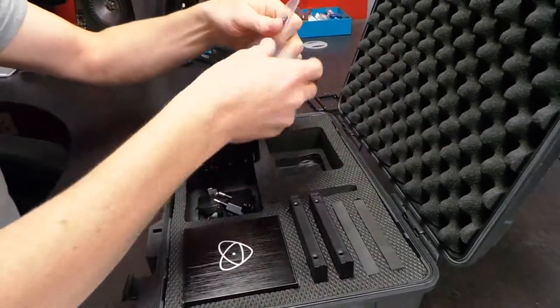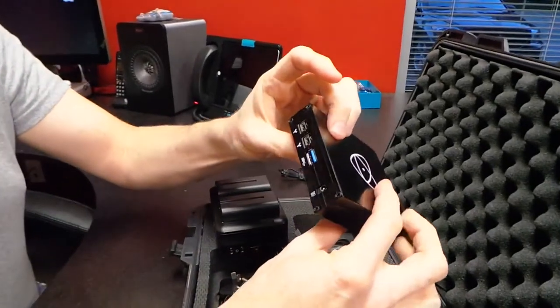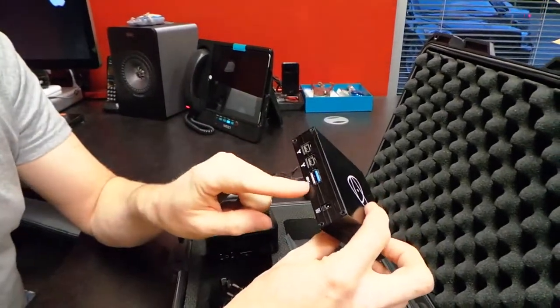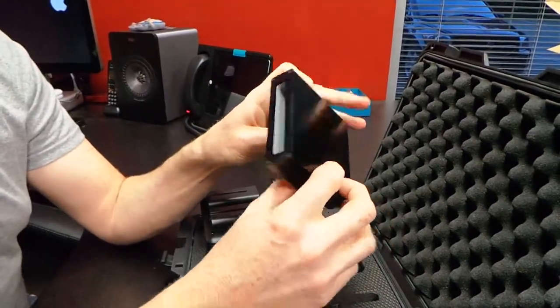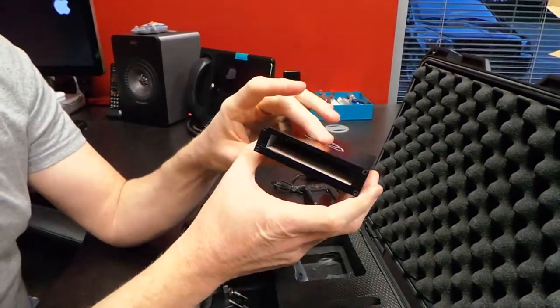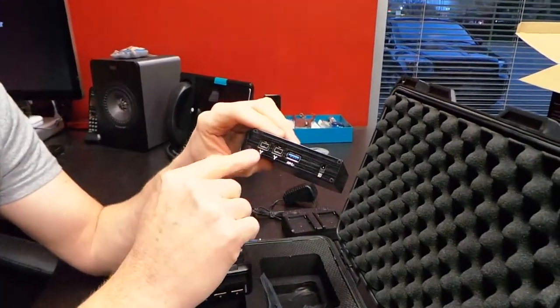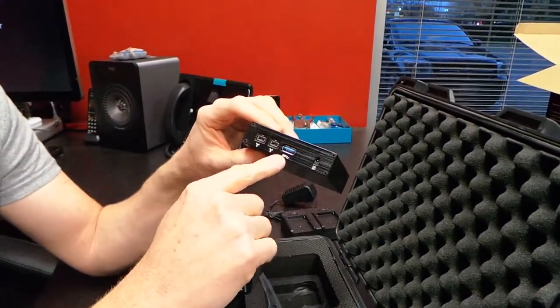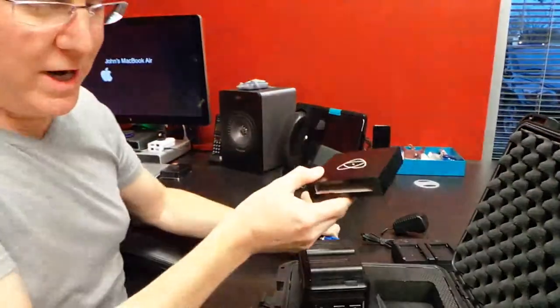This must be what the USB cable is for — this is a reader for your drives, for two and a half inch drives. We would plug this in via Firewire or USB and plug it into the computer for transferring footage.